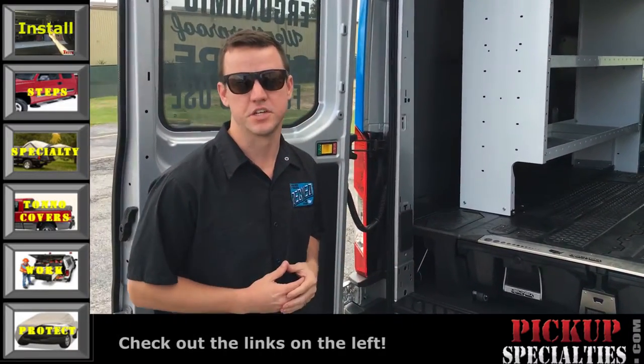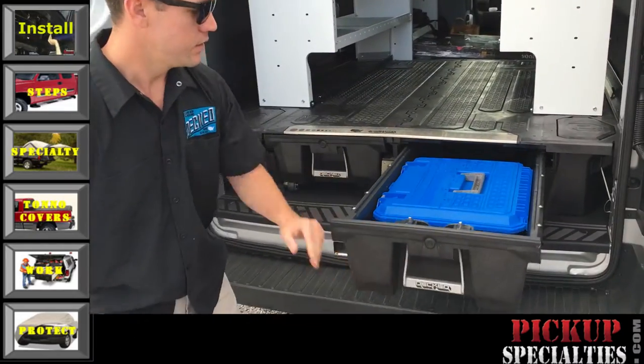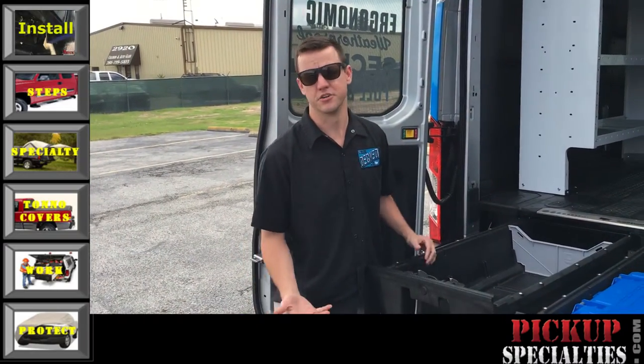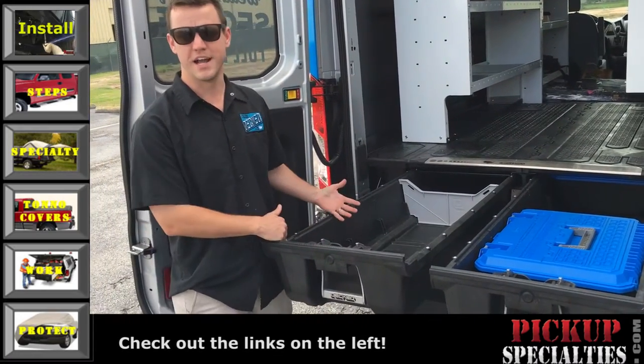We're a flat storage solution for all full-size pickup trucks and all full-size vans. What we are is a two-door system that allows for dry and secure storage of tools, guns, golf clubs, whatever it may be. It just pulls right out to you.